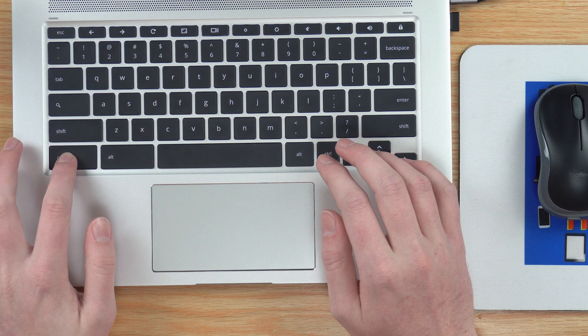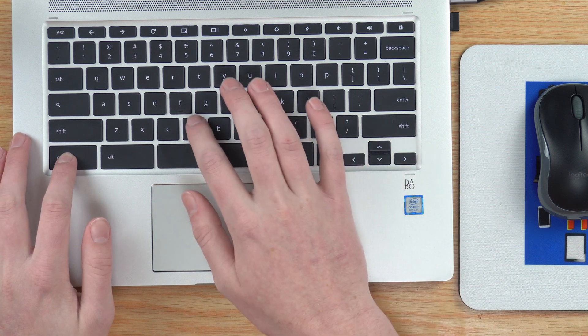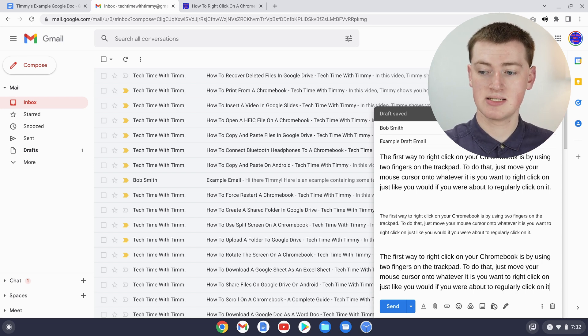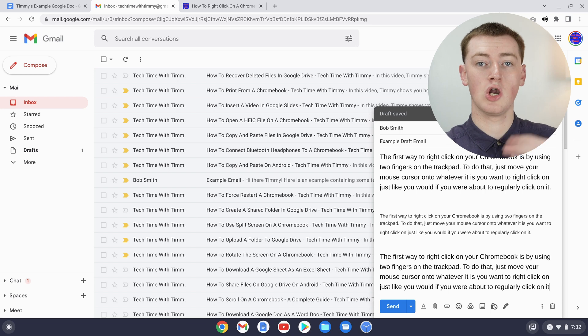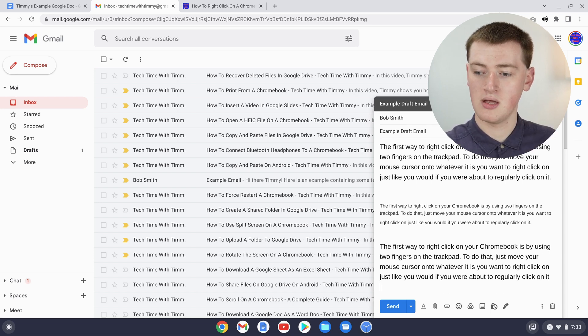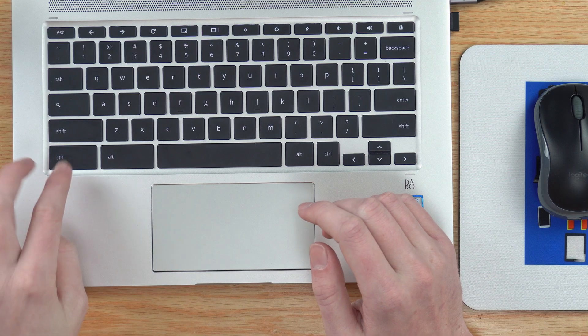Now if you hold down Control and press the V key it will paste. Or if you wanted to paste as plain text — so the text won't look like the website you copied it from, but will look like it belongs in the email or document — you just need to hold down Control and hold down Shift.